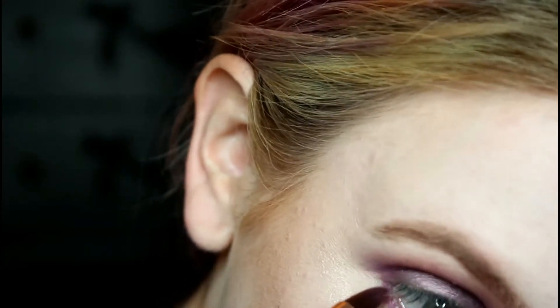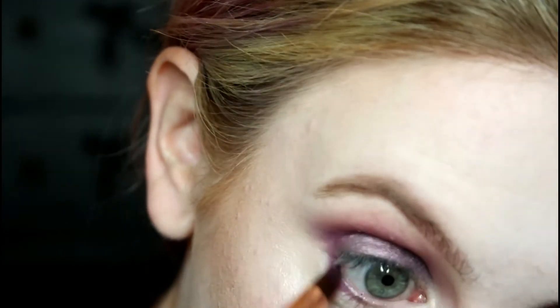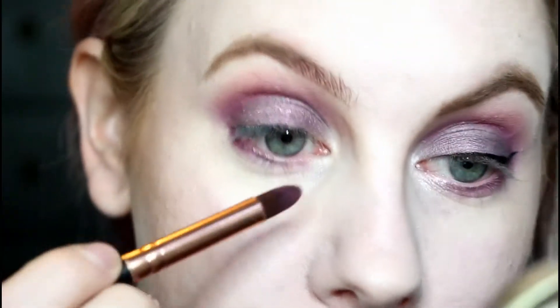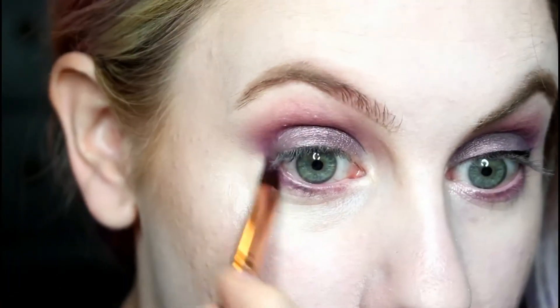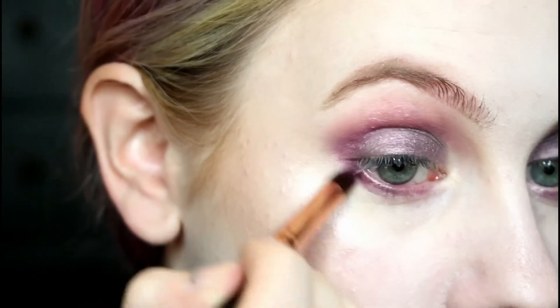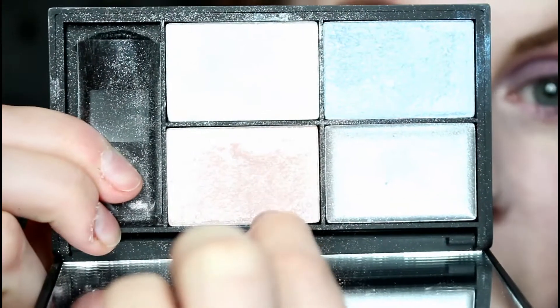I'm sorry about that — the camera just cut out. I decided to finish the other eye and finish my face makeup too, but I'll talk you through that in a bit. I'm just taking that dark matte purple color underneath the eye, even the inner tear duct — make sure you join it up on the outside corner to the top.